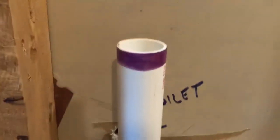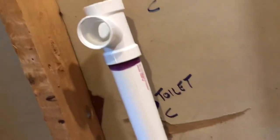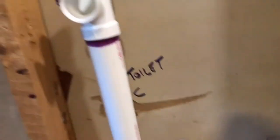Everything's cemented in. Got my stub up here for my sink, and then all I have to do is add this just like that. Now my sink will be done, other than the vent - it'll go up and tie in up there. I'll go ahead and do that now.